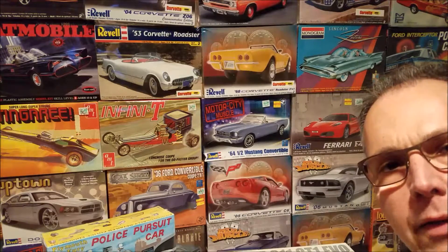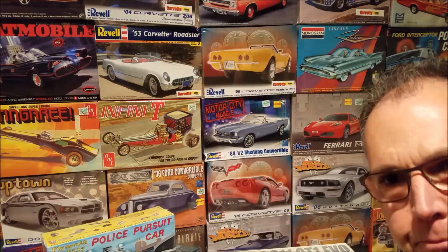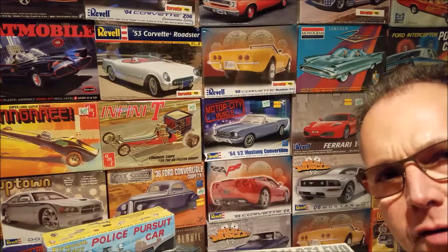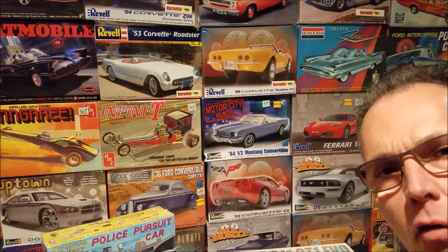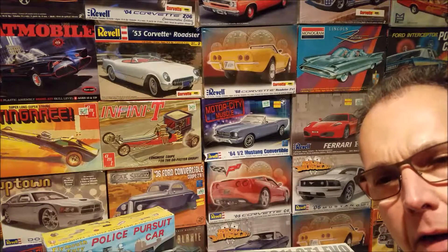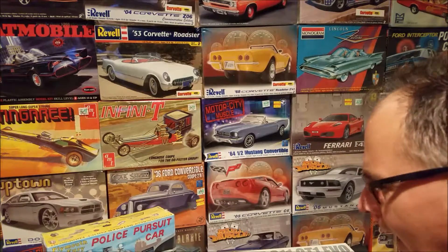Hey, to all my friends out there in YouTube land, this is Jack from Jack's Hobby Hut, man of a thousand hobbies. I'm here in the model car department of Jack's Hobby Hut and I have a question for those of you in the model building community, in the YouTube model building community.